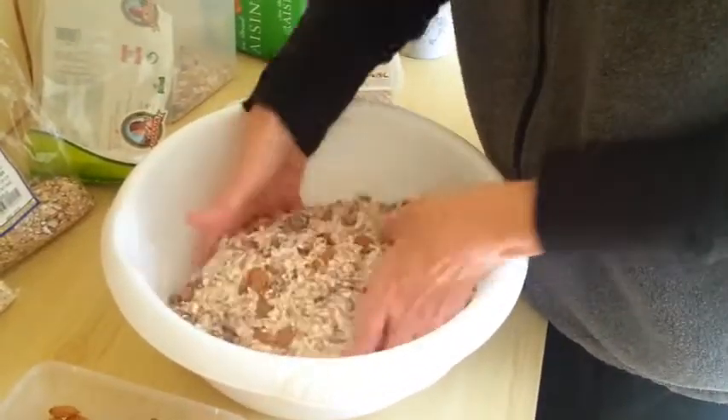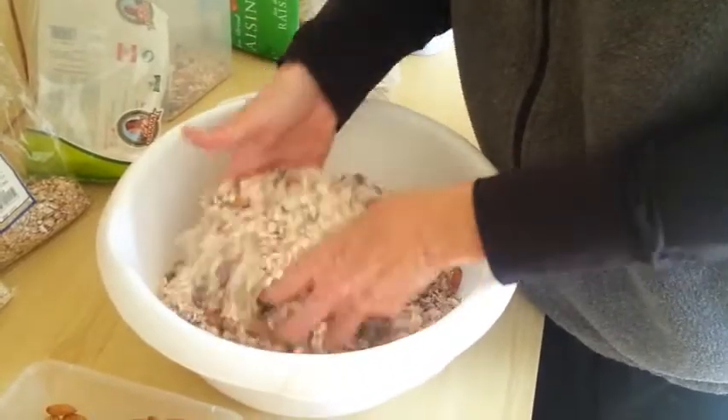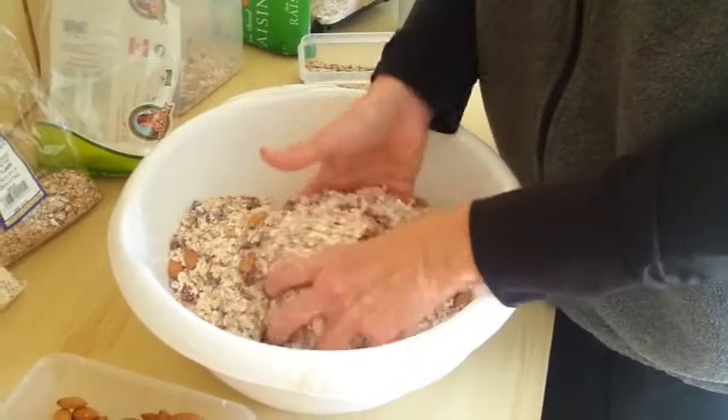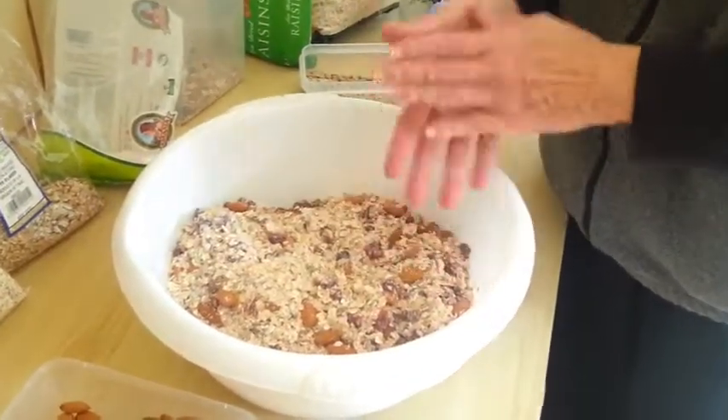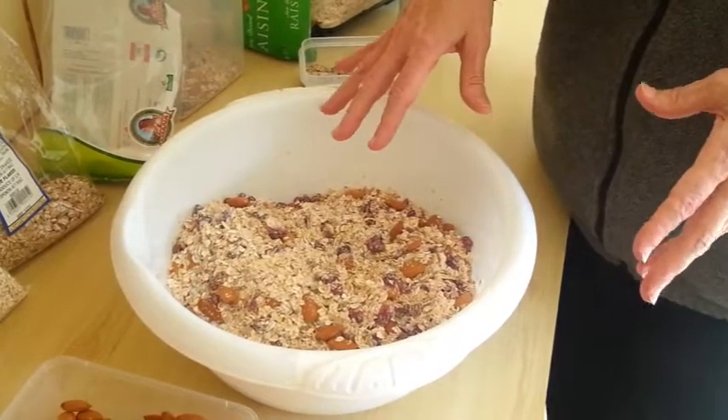So this is the start to your mix. I haven't added any dates in here — Mark will chop up some dates whenever he makes the cereal because the dates are still pretty moist. And this will keep for quite a while in a container.